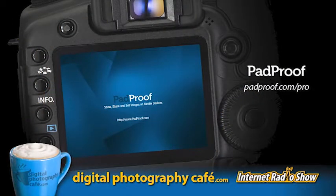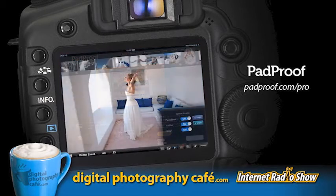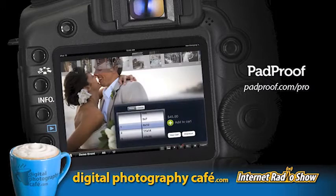This segment is brought to you by PadProof. PadProof allows you to offer your customers a richer and far more compelling experience than traditional proofing, increasing your brand exposure and print sales. PadProof is the world's most powerful iPad-based proofing solution. Using this free app, your clients can immediately begin ordering prints and sharing photos with friends and family.